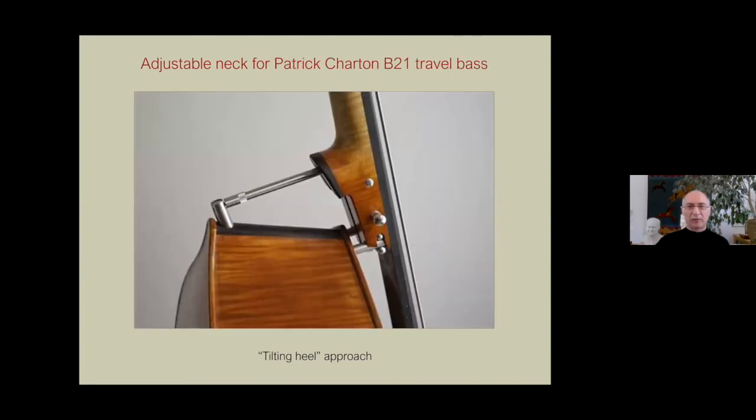Another neck which I call completely transparent is from the French maker — Patrick Chardon. The mechanism is 100% visible. Now in this case, it's the other approach — what I call the tilting heel — where the angle changes much as it does when we reset a neck. In this case, this is a traveling bass, the B21. As a travel bass, you can actually take it apart and pack it away in a smaller case.